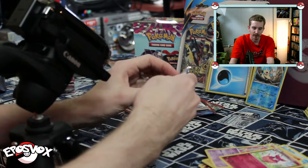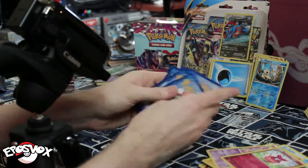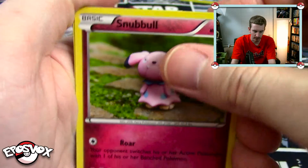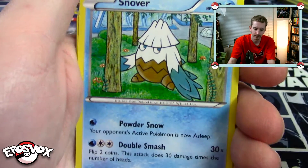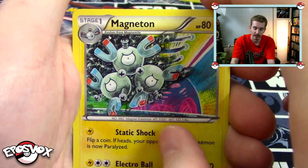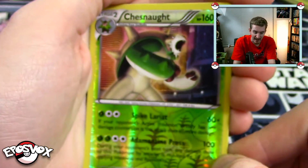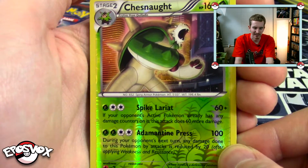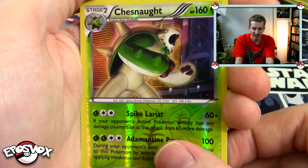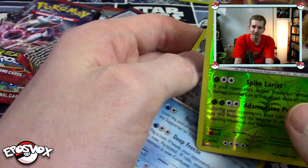Let's open up another Houndoom pack. I like Houndoom. See if it gives us any better luck here. We've got Snubbull, Cacnea, Scatterbug, Rufflet, Snover, Floatstone, another Magneton with a really cool art, and Giovanni's Scheme. Reverse rare Chesnaught — one of my favorite evolutions of the starters, probably. One of my favorites at least. Chesnaught looking like a total boss. And our rare is a non-holo rare Vanilluxe. What's with these non-holo rares, man? Come on.